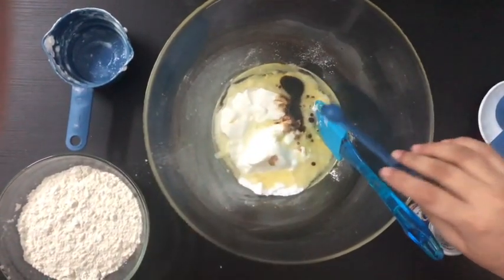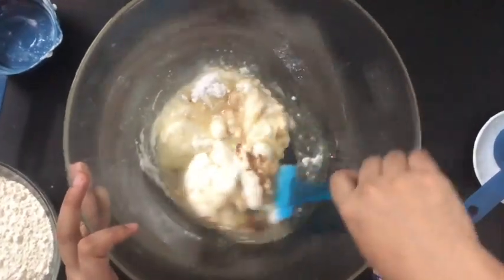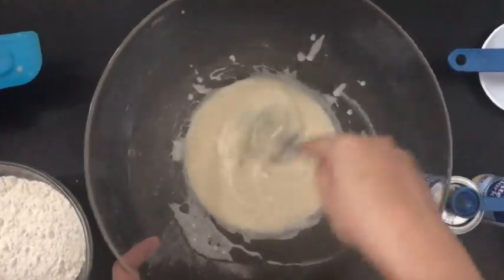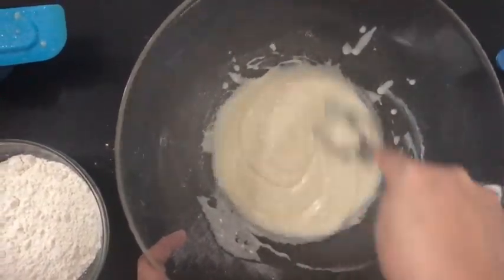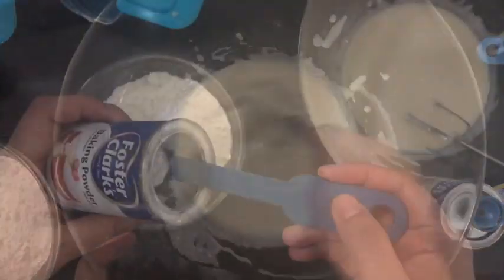Now just mix it with a spatula or whisk. You need not use a beater because you have used yogurt, so it is better to avoid a beater. A whisk is enough, or even just a spatula. Just make sure you are mixing it well so that there are no lumps.